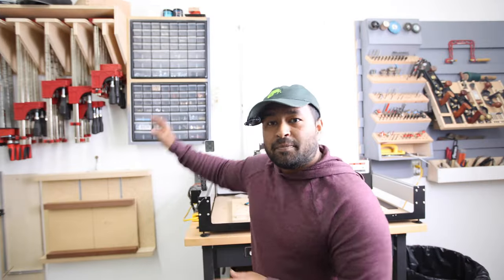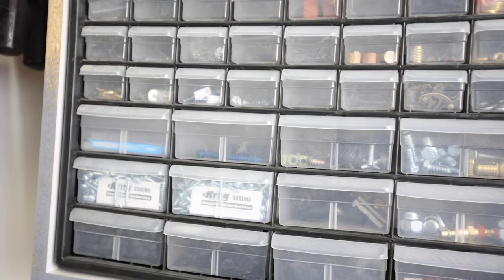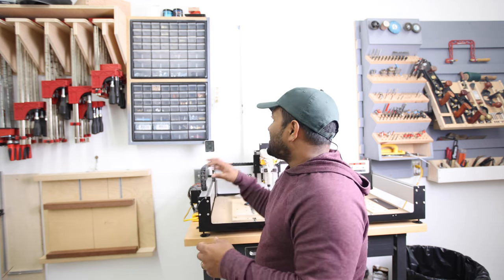Moving along, up here I have two sets of Acro Mills Small Parts Organizer — basically a whole bunch of tiny little drawers that are semi-translucent so you can see what's in them. It's a wonderful way to organize all the little things in your shop that can easily get lost. I usually put screws, nuts, bolts, washers, threaded inserts, figure eights, that kind of stuff in here, and it's been really handy.